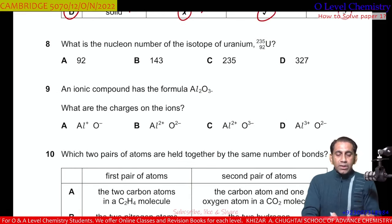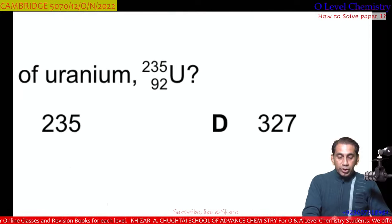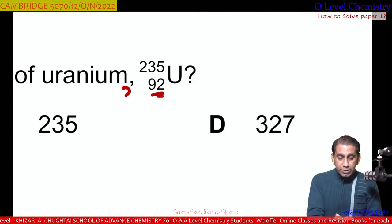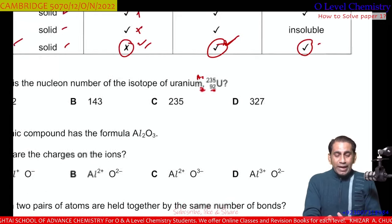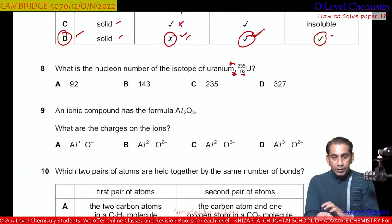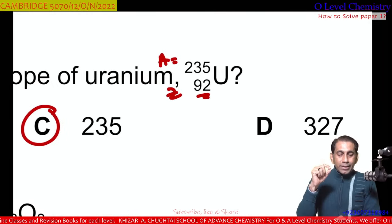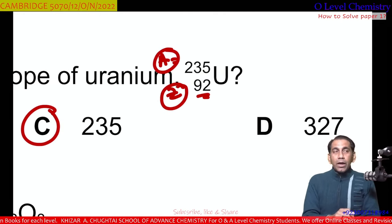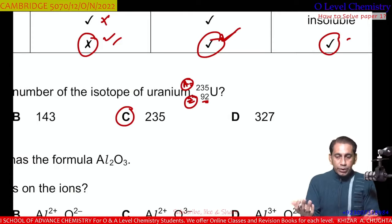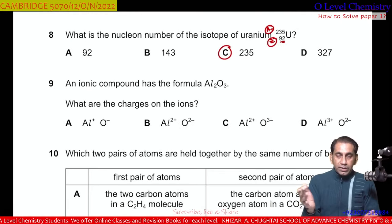Question number 8. What is the nucleon number of the isotope of uranium shown? From the symbol, 92 is the proton number (Z) and 235 is the atomic mass number (A). Atomic mass is also called the nucleon number, which equals protons plus neutrons. So the nucleon number is 235, and C is the correct option.